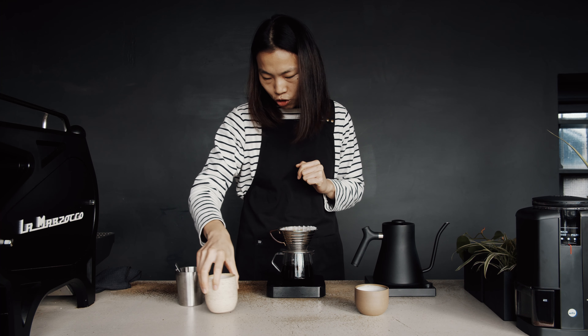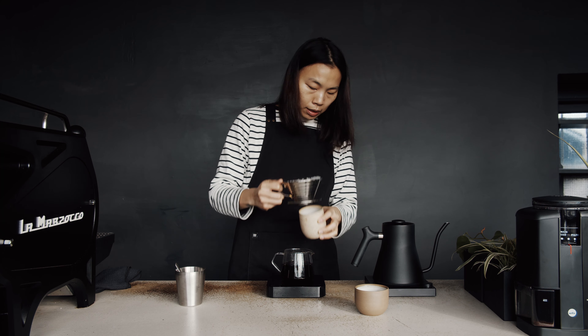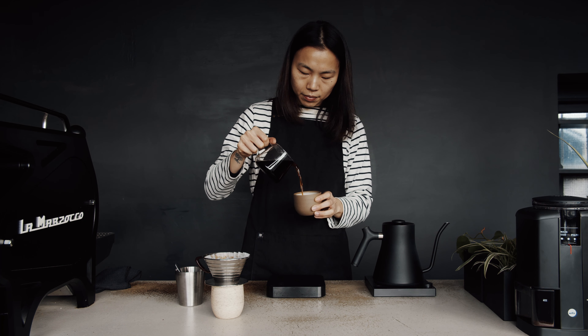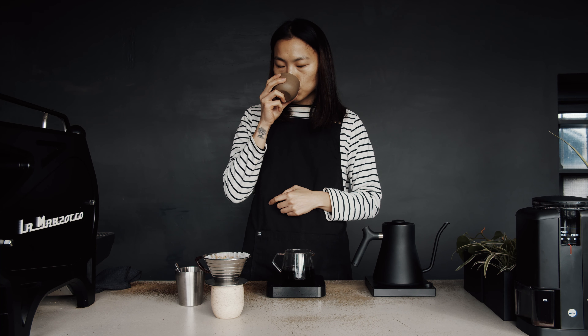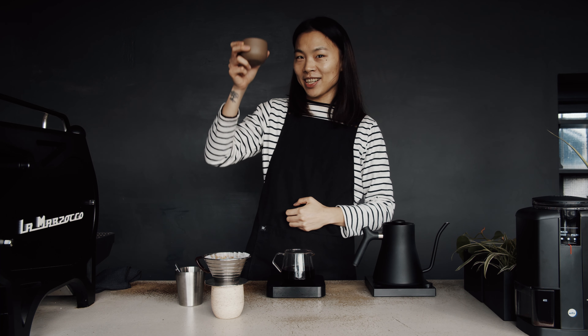Perfect, we are just within the range. Now I'm going to catch this Kalita. All right, let's try the coffee. I hope you enjoyed the session and thank you for watching. Cheers!